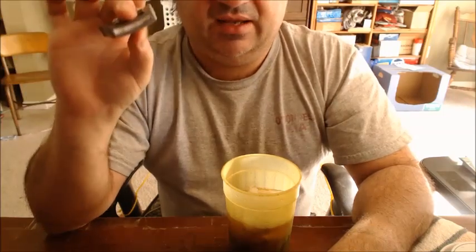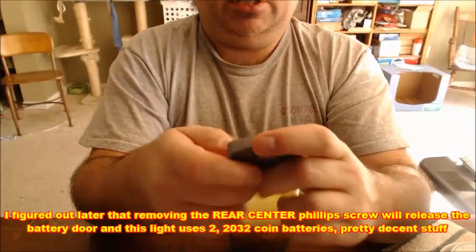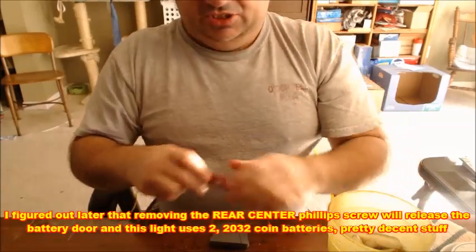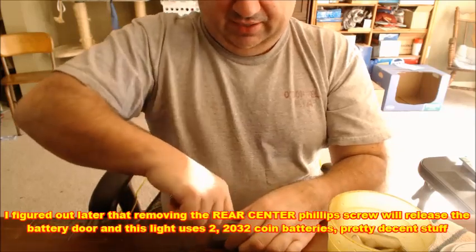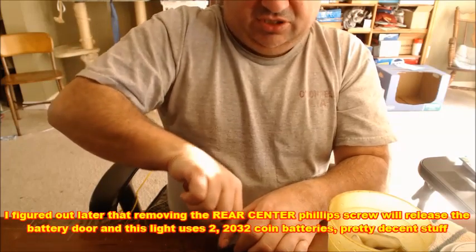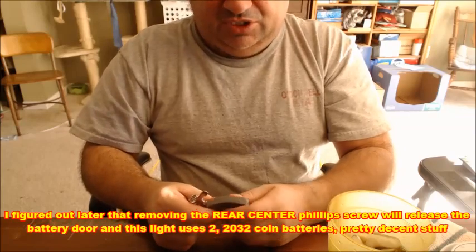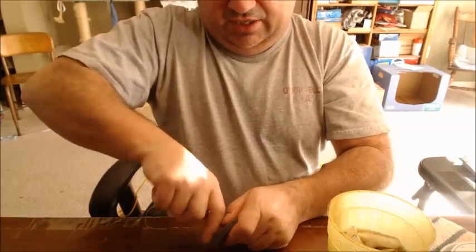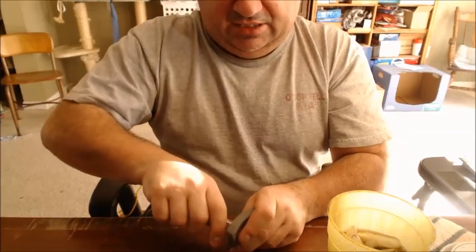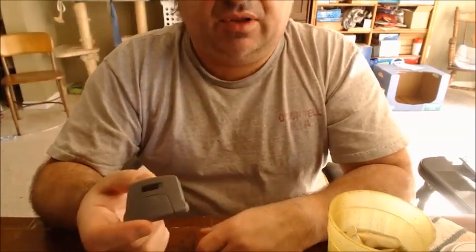Supposedly you can slide off the little door and change the batteries. I have yet to do that — this thing is really jammed on there pretty snug. It's on like Donkey Kong, really really tight. So much so that I'm almost thinking about not trying to take it apart. But if I do break it, it was only a buck.